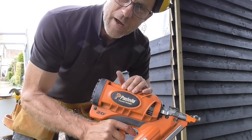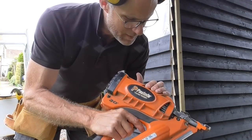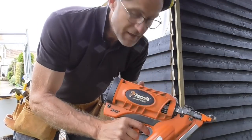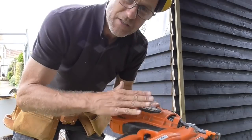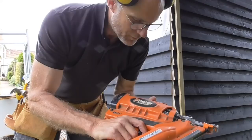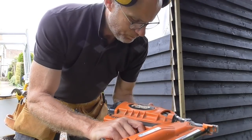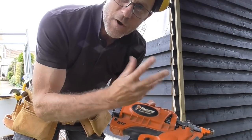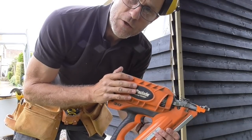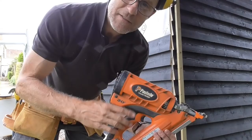It's no secret that I really like this Paslode gun. I know they get a bit of stick because they can get temperamental if you don't look after them, and the simple answer is: look after them. I service it regularly and it doesn't give me any problems. It's nice and lightweight, and when you've been banging nails in for as long as I have and you start to get a bit of arthritis in your elbows and joints, it really is nice to have a lightweight gun. It really helps with fatigue. So let's get this nailed in.